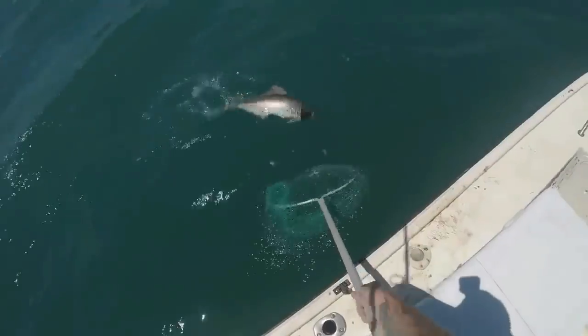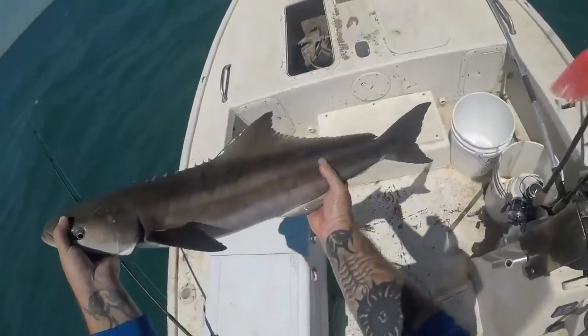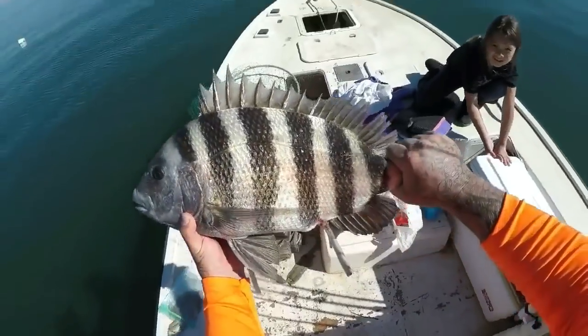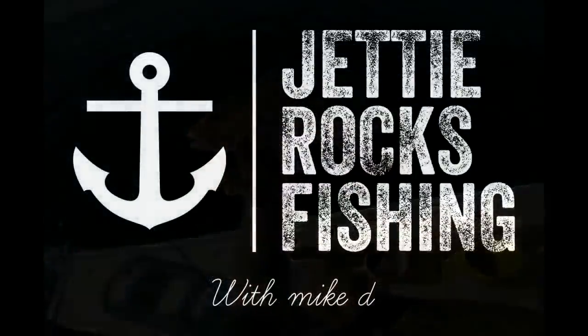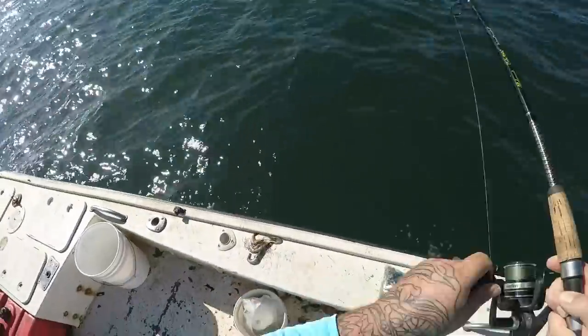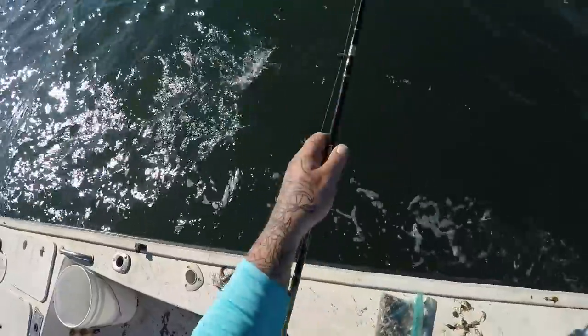Y'all watch this clip and I'll see you guys at the cleaning table, then I'll see you guys in the kitchen. Another one — I think it's a sheephead, I don't know, this might be a big spot tail porgy... and it is! Oh man, that's a beautiful porgy — spot tail porgy, spot tail pinfish.